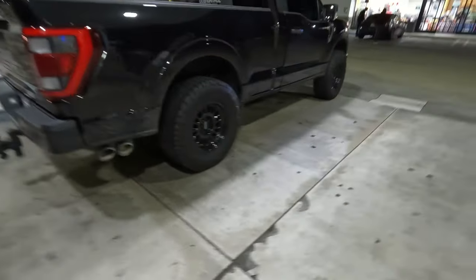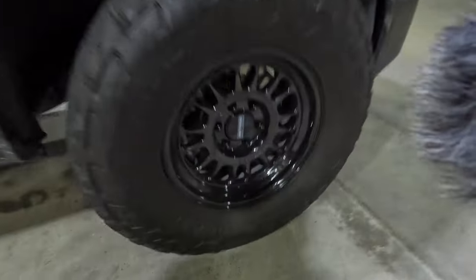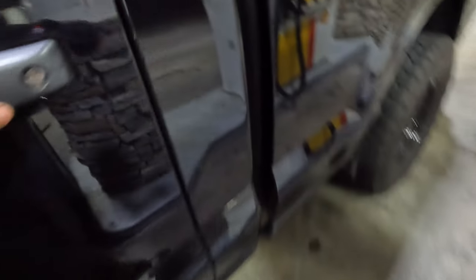FM50 is looking good. We got wheels on deck, Raptor headlights and taillights — yeah, that's pretty much it.